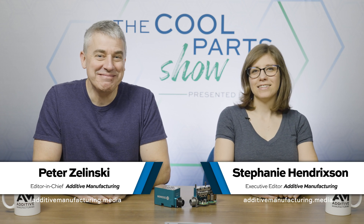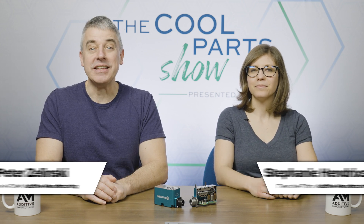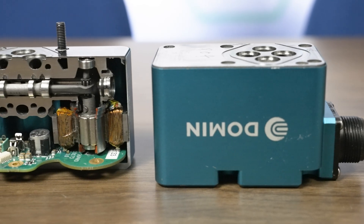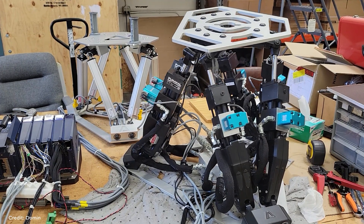I'm Pete. I'm Stephanie, and this is The Cool Parts Show. Hydraulic servo valves are a machine component that is widely used and has gone decades without changing much. But a company is looking at reimagining hydraulic servo valves, changing the way that they're made, making them lighter, more compact, more efficient, and longer lasting. Very new thinking about a very widely used machine component on this episode of The Cool Parts Show.